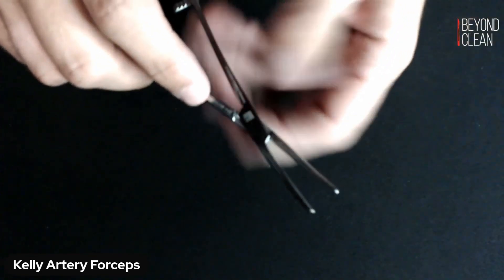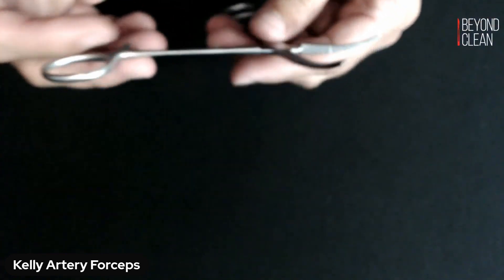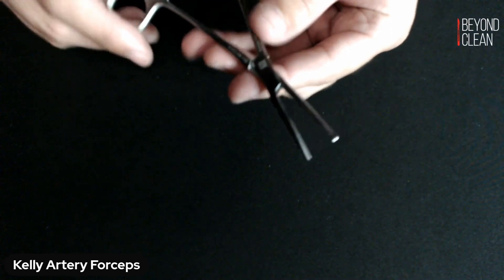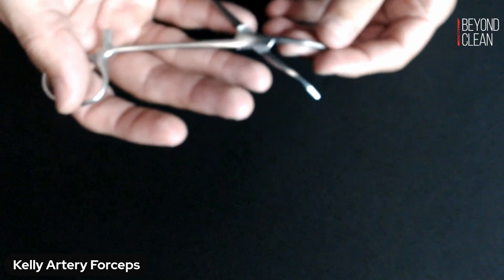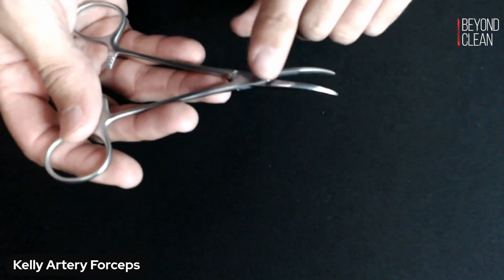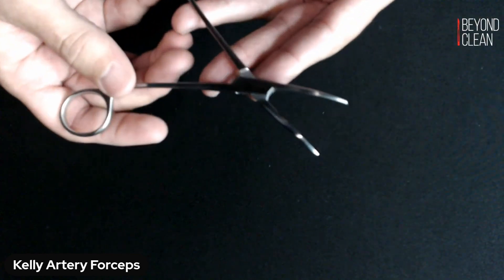Make sure that you've got a smooth action on your clamp. Inspect the box lock on all your hinge instruments for potential cracks in that box lock, because that's where all the tension is coming in. So make sure that you don't have any cracks there.